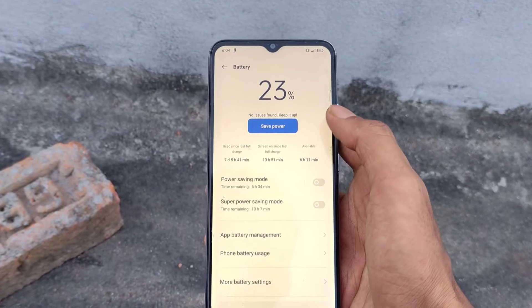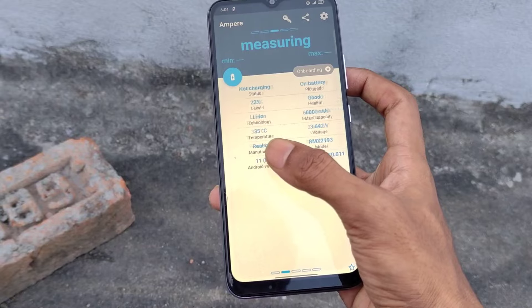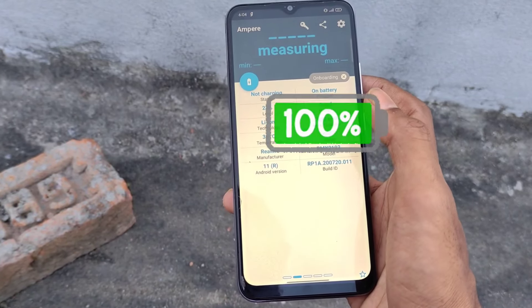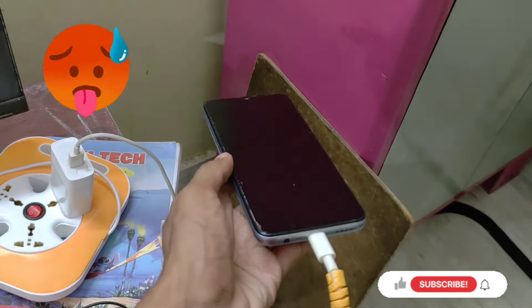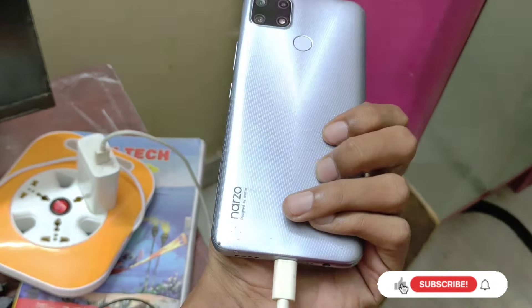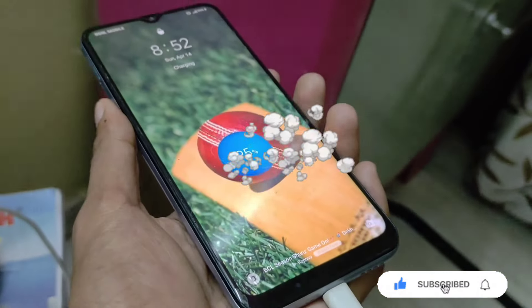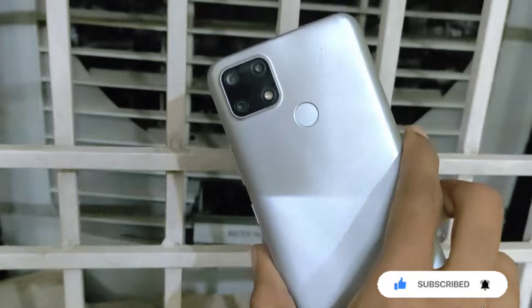When the phone is hot, the temperature goes down. Then use the charger. When you are charging, it is very difficult to charge with the case on. Remove the case — it is a circular way to cool the phone. Your phone will be cooler with the mobile phone case removed.